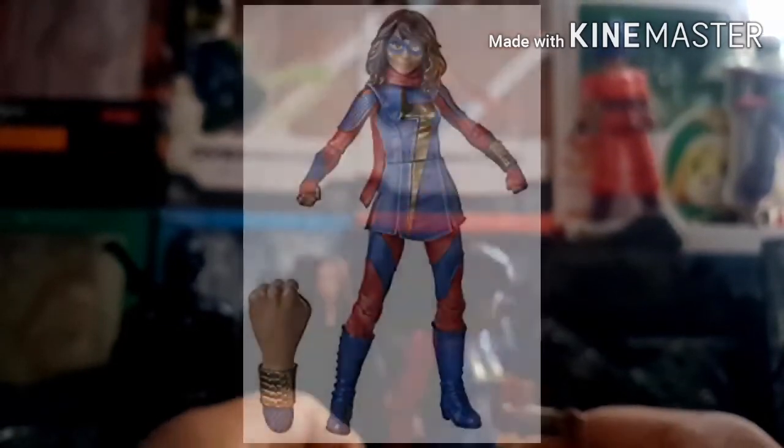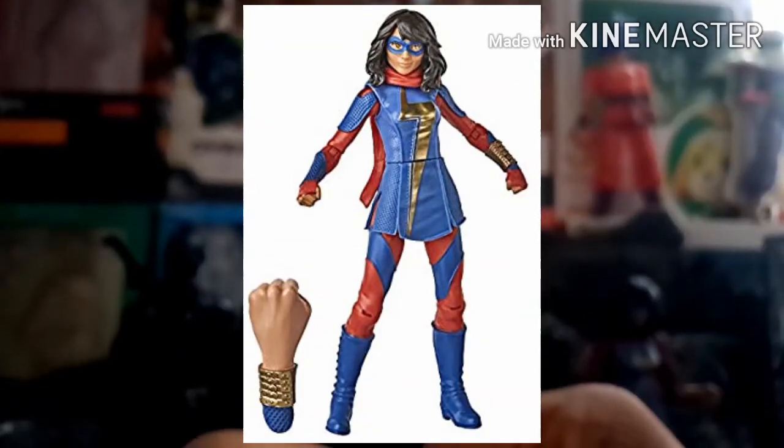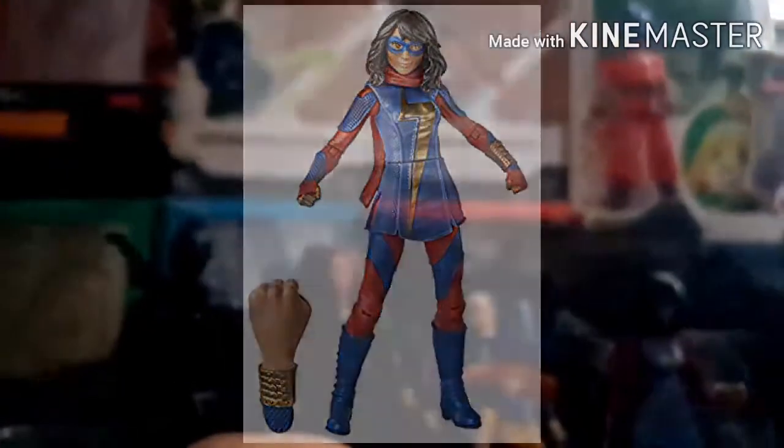She has a single jointed elbow going just over 90 degrees, an elbow swivel, and a diaphragm joint that can't move forward much but can move back and swivel. Her leg can go pretty far up thanks to how flexible the skirt is, and pretty far back. She has a thigh swivel kind of hidden under the skirt, double jointed knees, a boot swivel, and her ankle can go up and down with an ankle pivot. Overall not a bad figure, just kind of lazy. There is a Marvel Legends basic figure based on her advanced suit from the game, so maybe I'll buy that and swap out some parts.